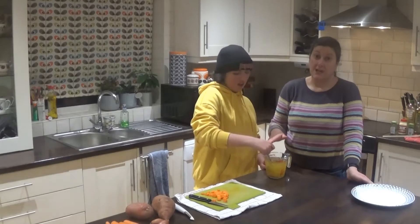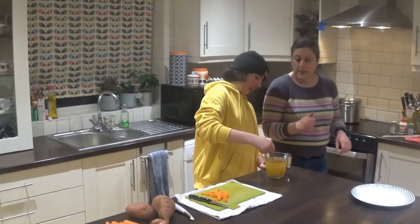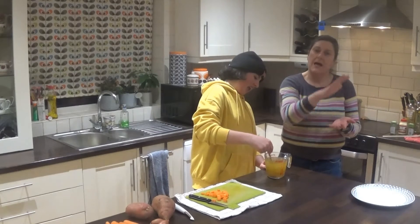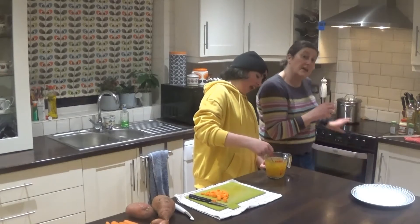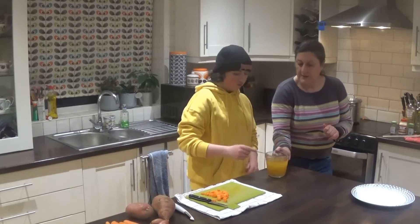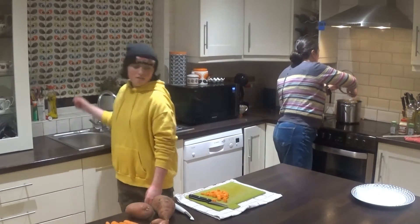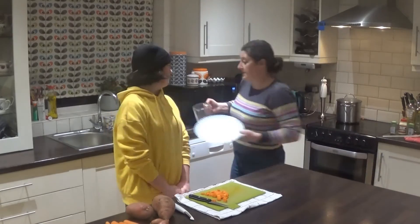When the stock cube has dissolved, turn the heat up to about level four and add the stock. Leave the vegetables and stock to simmer for about 10 to 15 minutes at a nice medium heat with the lid on, stirring occasionally. That looks good — we're going to add the stock now and simmer away for 10 to 15 minutes.